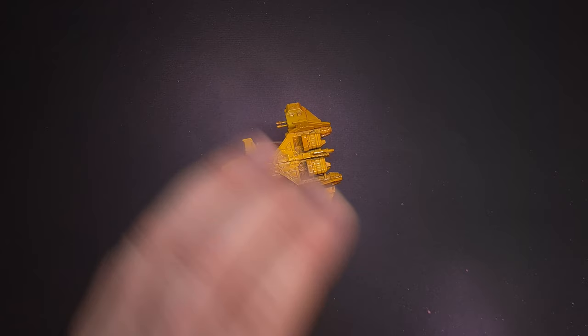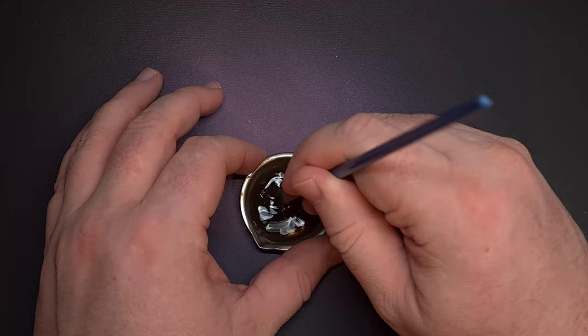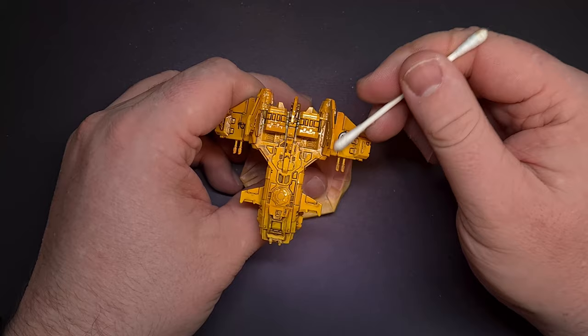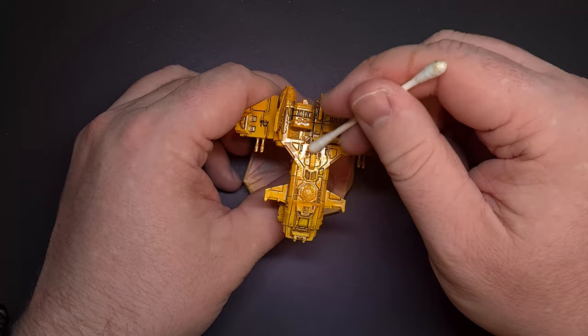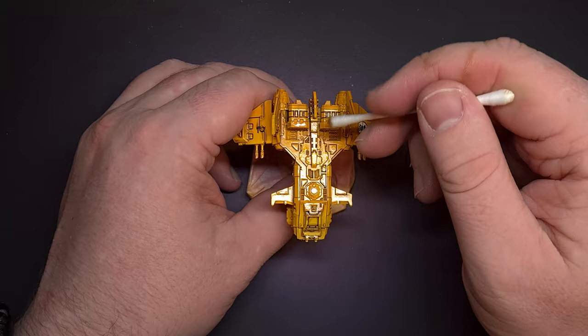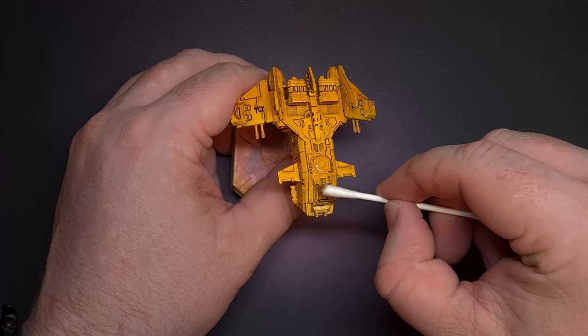Now that we've got the decals on, it's time to bring some definition back, and the easiest and fastest way to do that is with an oil wash. I'm taking some Van Dyke Brown mixed with quite a bit of odorless white spirit to get a really thin wash. All I need to do is touch the brush against the model and the capillary action moves that oil wash all the way around exactly where I need it. Once I've given the wash a few minutes to bed down, I clear off the excess with a cotton bud or Q-tip, leaving it only in the recesses. You've got plenty of time to work on this — reapply if needed, then move on once you're happy.